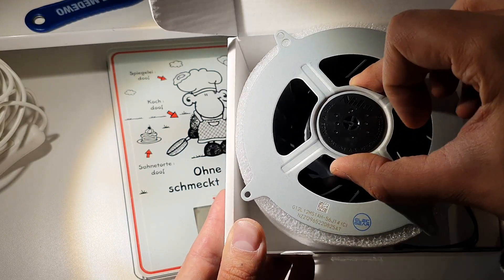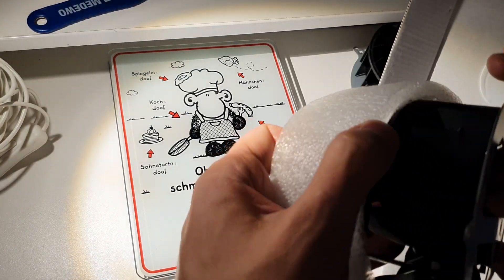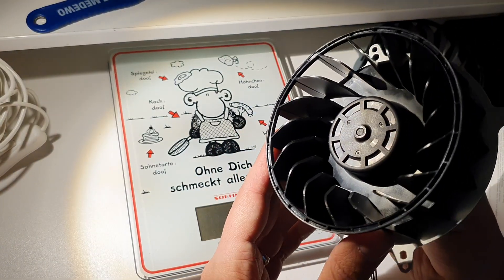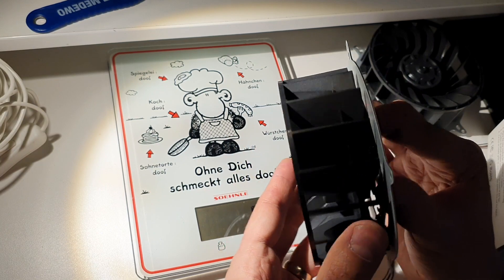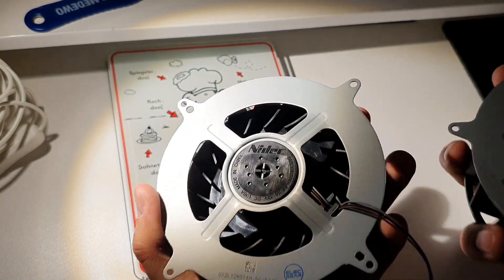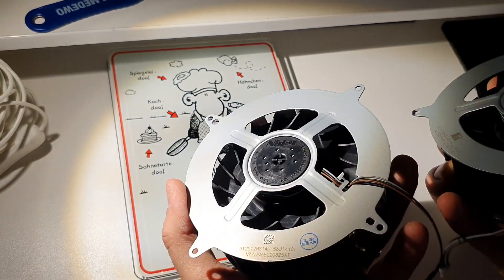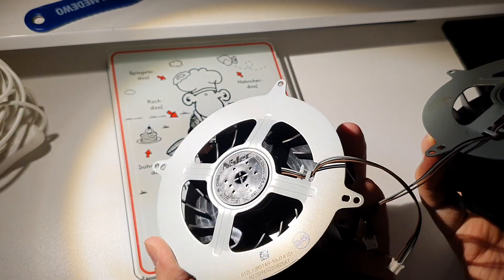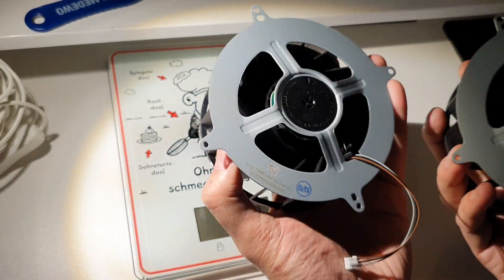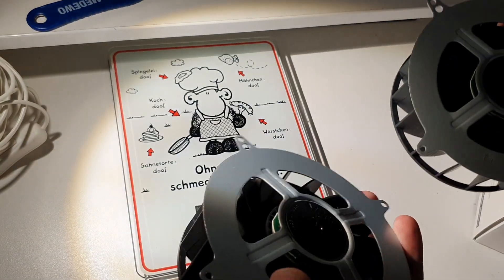We are not going to remove that now. The soft packaging is nice. This is not a sponsored video — I bought all of them, like everything I already showed in my videos. And now we can look at this one. I can already tell you that they are looking the same from outside. You really have to look exactly to find the difference. They have the same wires, same colors — everything.